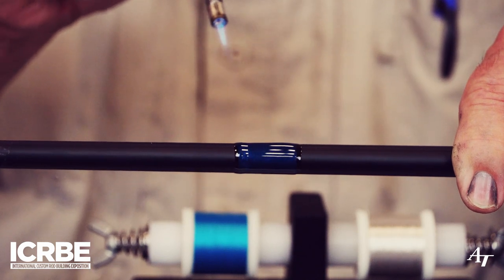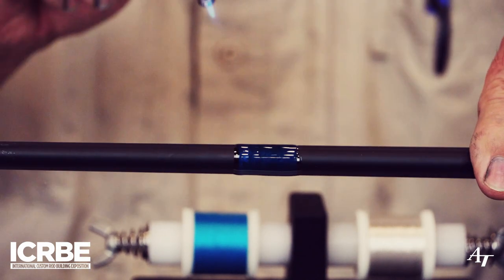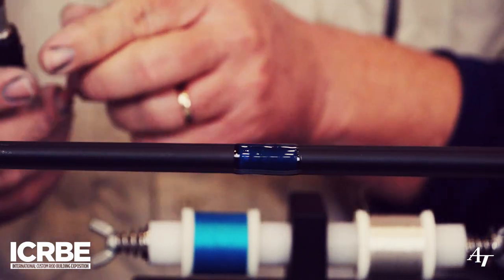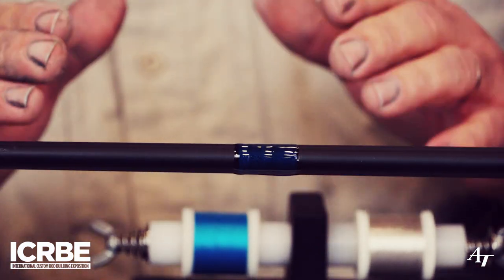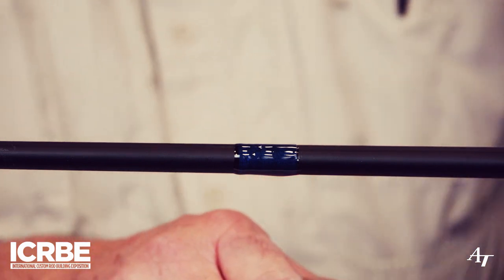Pro Coat High Build does get a few more bubbles in it than the regular as well. And that's basically all there is to it. Now at this point I can set the machine up for drying.